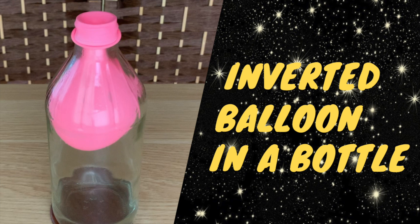To be able to do this experiment, you're going to need a glass bottle, a balloon, some water, and a way to heat up that water — whether it be a stove, a microwave, or any other way you can heat the water.